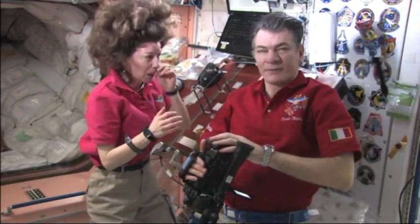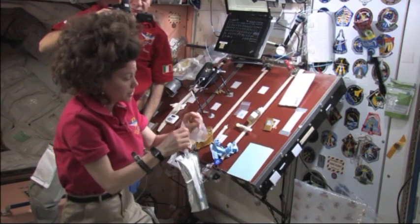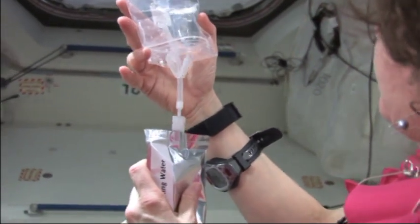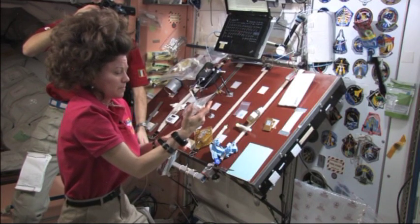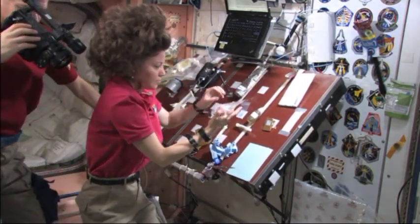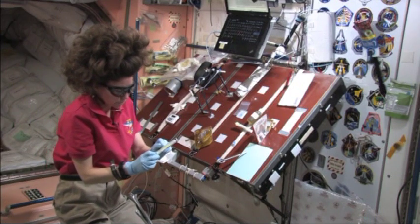We're going to see what happens up here in space. The first thing is to collect our 15 mils of water that we need in our bag. I'm going to go ahead and just use an approximate amount of water here — right about there. So here's our water. I've got another syringe and we want 5 mils, which is going to be halfway on this syringe here — 2, 4, 5.